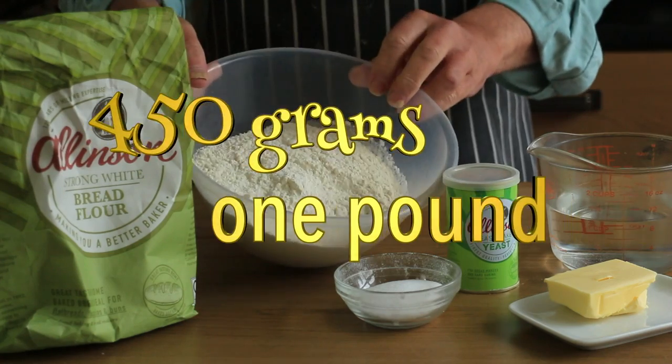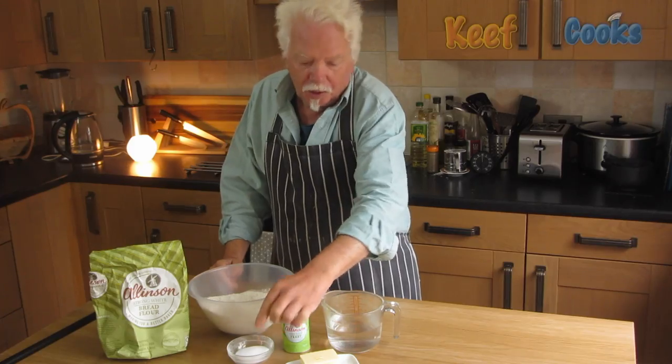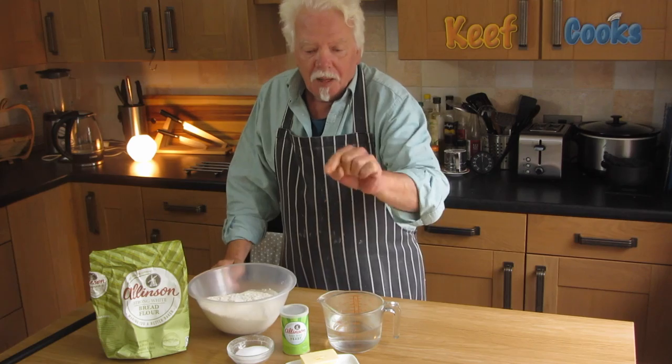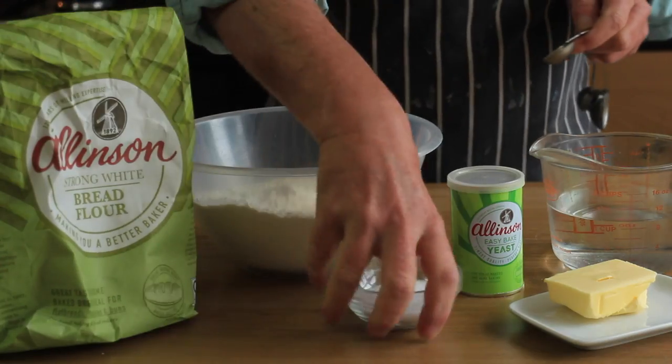Right, ingredients. I've got 450 grams of strong white bread flour, 300 mils — maybe a bit less — of warm water, a teaspoon of salt, a teaspoon of active dried yeast, and 50 grams of butter. The butter needs to be at room temperature, not straight from the fridge. So the first thing to do: make up the dough.